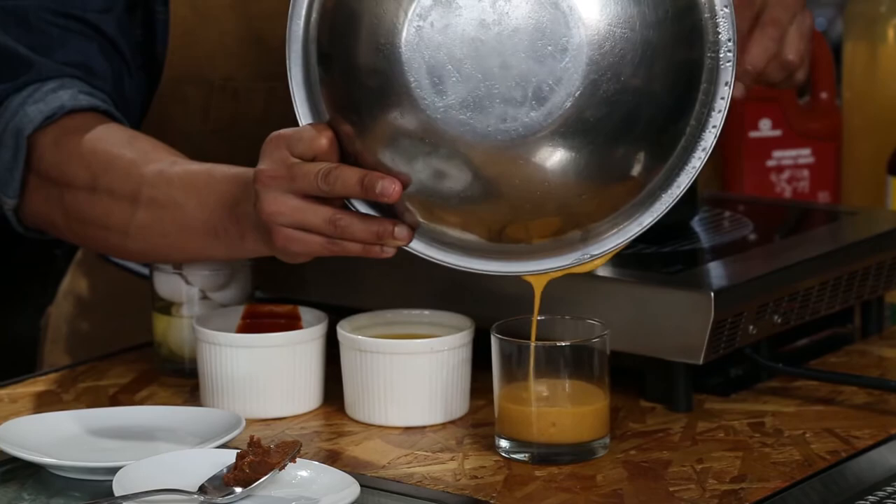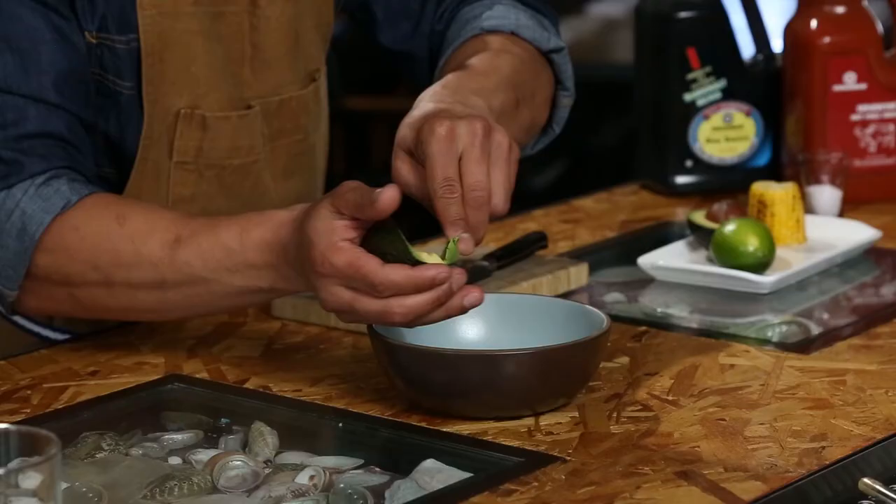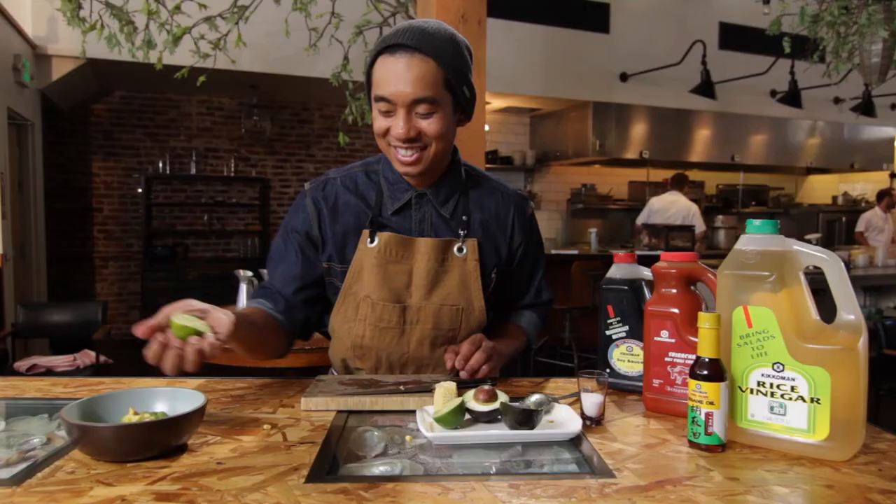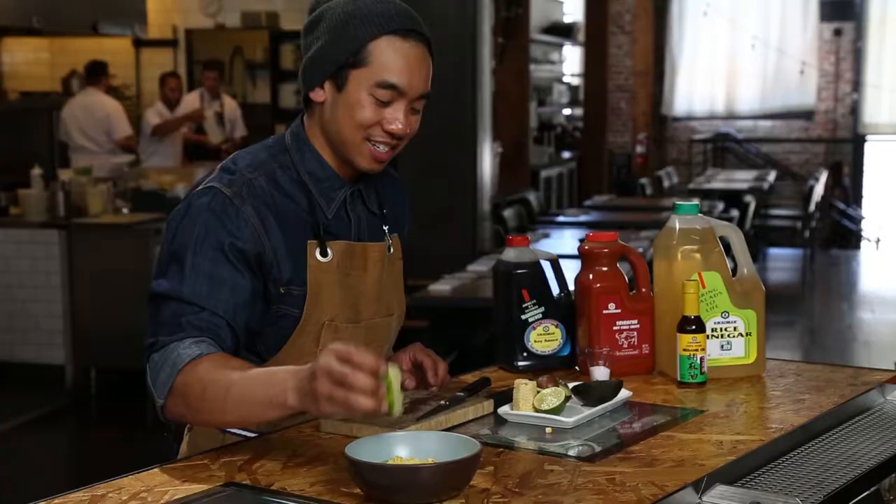Now we're moving on to the avocado mix, which utilizes only four ingredients: the avocado, corn, lime, and salt. We're going to start off with dicing our avocado and then getting grilled corn, slicing it off the cob, then a squeeze of lime to add acidity and also to help maintain the avocado's color.